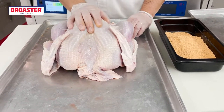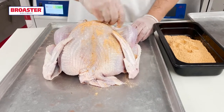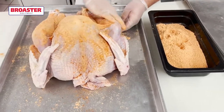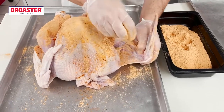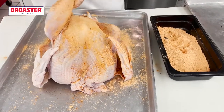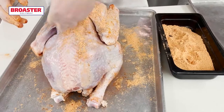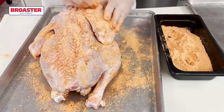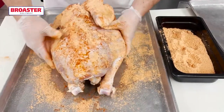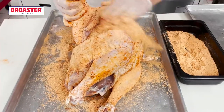I wanted to do that with turkey and I think it really pairs well with the Supreme marinade. We are going to lightly put this coating on here. This is not like your Slowbro where you need a full coating on every inch — it works well just as a seasoning. Don't forget to do both sides and don't forget your wings. I like to make sure I get into all the little nooks and crannies to add even more flavor to this awesome bird.